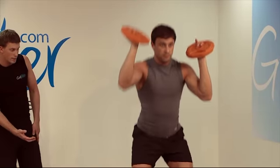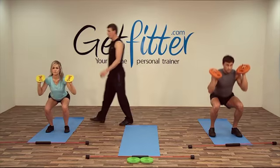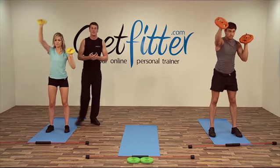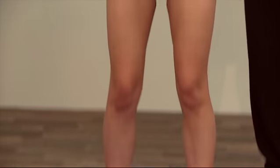Just get down as low as you can, really make those legs work. That's it Suze, dropping down. Going for around about five repetitions each arm guys, so ten squats in total. That's it Suze, sit right back into it, weight through your heels.